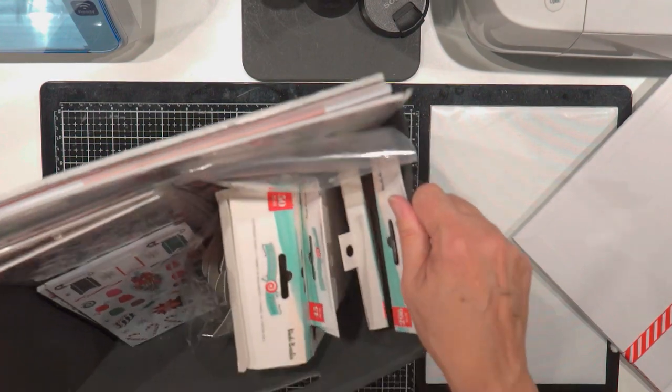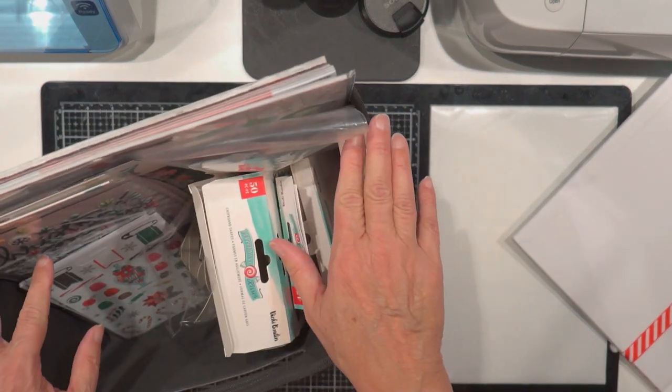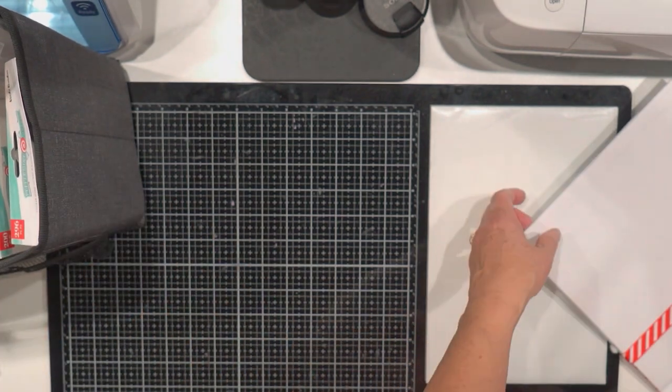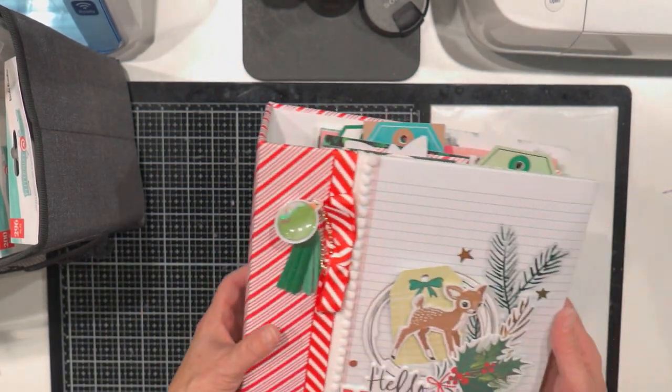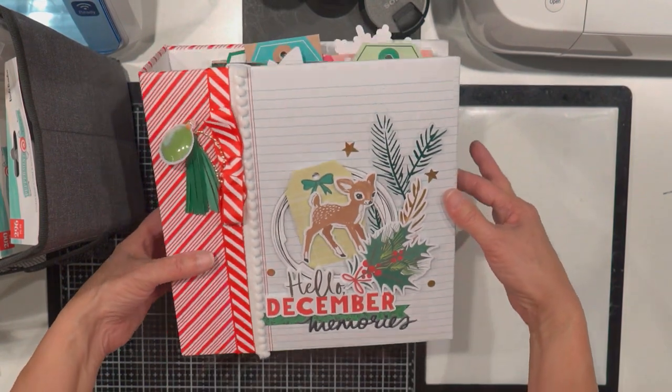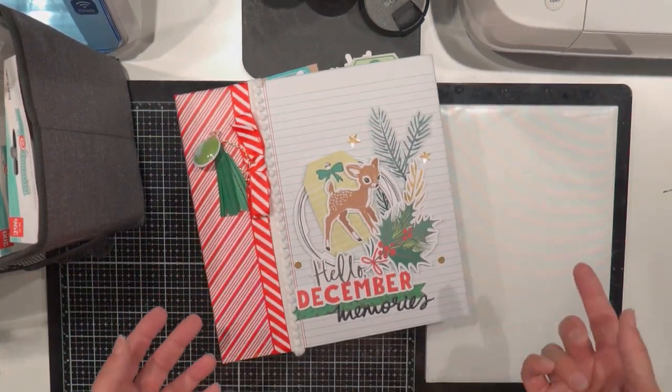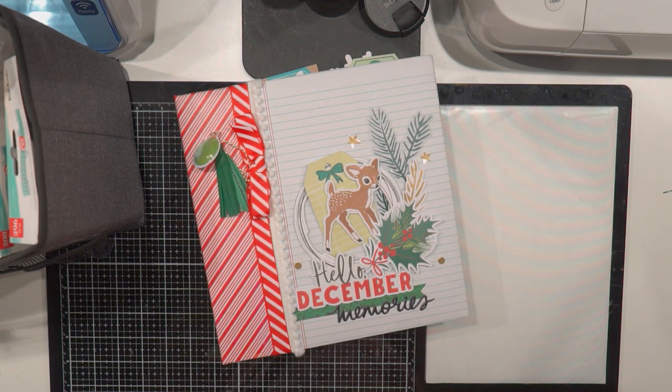I can't wait to make the layouts and the cards. When I get those done I'll do another video. I love how the book turned out — it's so fun and cute. I think it'll be a cute Christmas decoration to set out each year too. Thanks for watching. I'll have links to Vicki Booten's information — she's a wonderful YouTuber. She goes live on Friday night and does a lot of mixed media, scrapbook layouts and card making. She's really fun to watch. I'll have links to her info on my blog post. Talk to you soon. Bye guys!